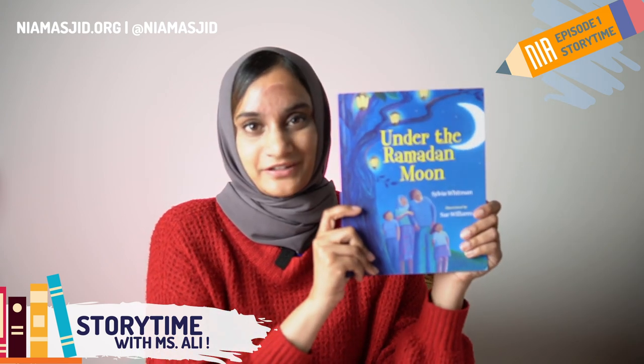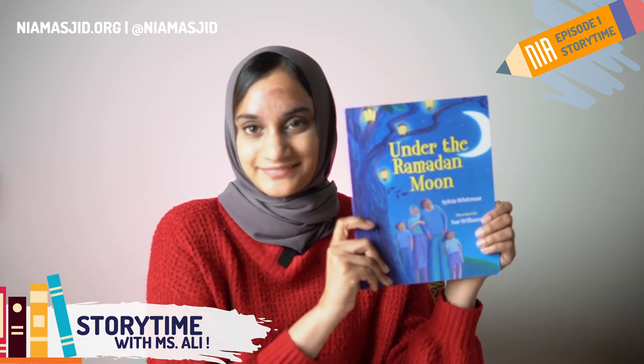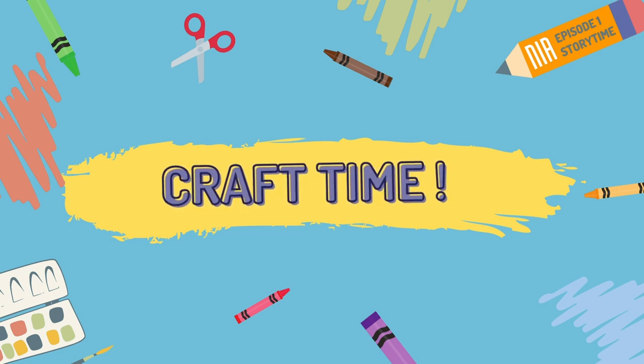What a beautiful book. This is one of my all-time favorites. Did you enjoy it too? So since we read about the Ramadan moon, I thought it would be fun to make our own moon craft.